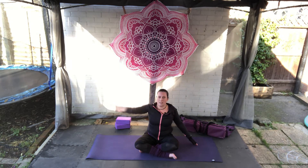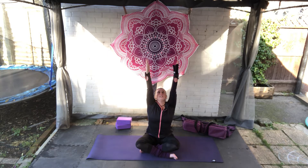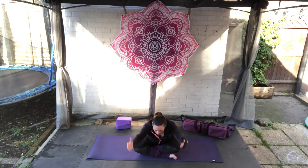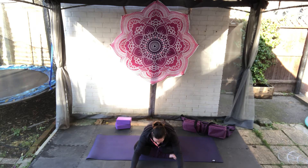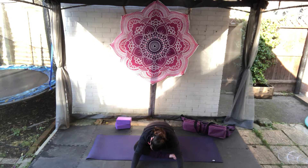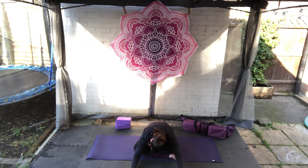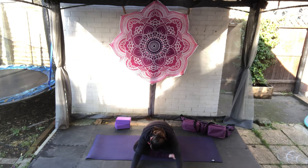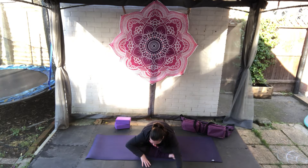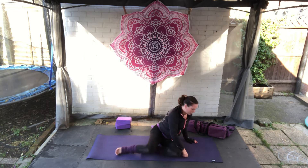Back to centre. Breathe in, stretch tall. Breathe out, fold forwards, bring the hands to the mat, release the head and take two deep breaths here. Then walk yourself back up to seated.